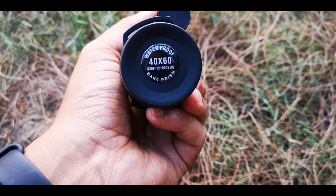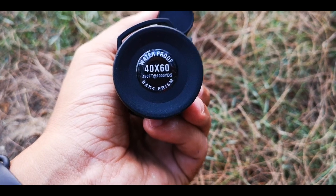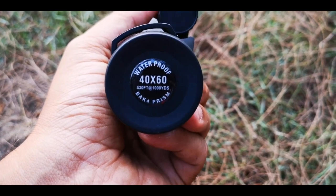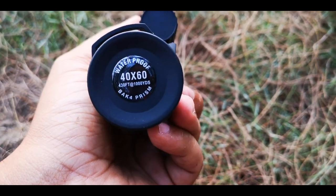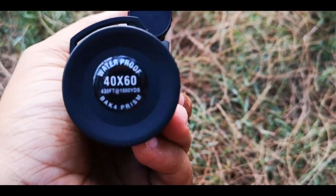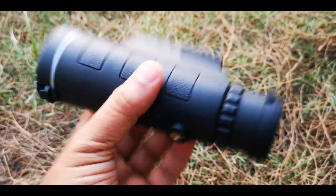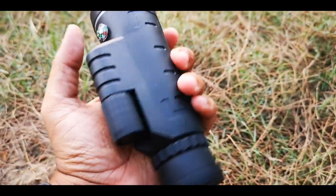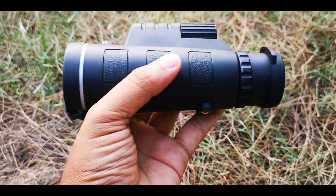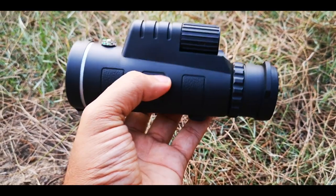This is a 40x60 435 lens and it is written waterproof — but don't try it on water. It is 40x60 435, meaning it is 40x. The unique thing about this lens compared to others in the market is that in this price range you will normally get only a 12x or 18x lens, but this one gives you much more reach.